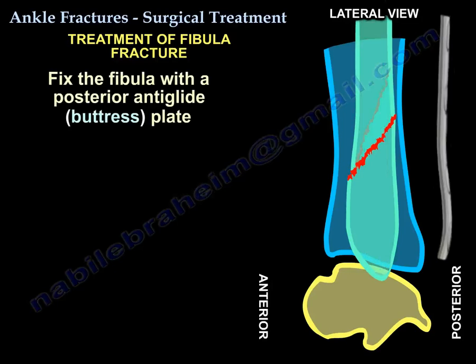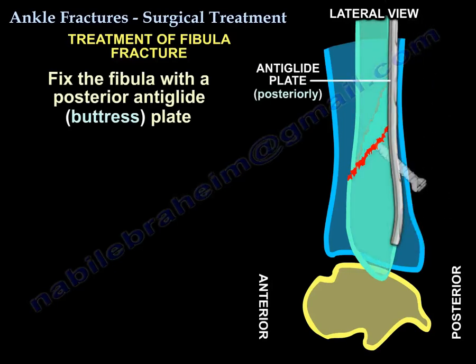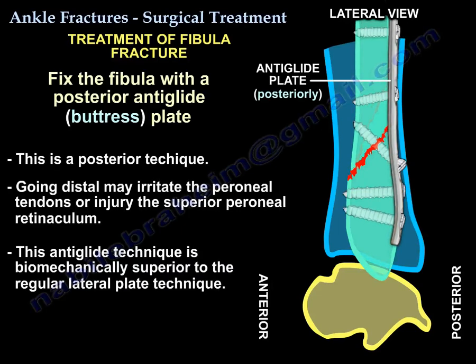The second method is the anti-glide technique — a buttress plate applied posteriorly. Because it is a posterior technique, if you go too distal you may irritate the peroneal tendons or injure the superior peroneal retinaculum. This technique is biomechanically superior to the regular lateral plate technique.